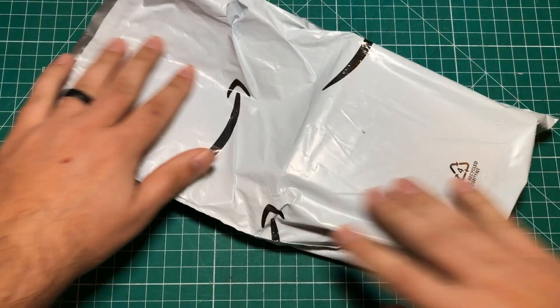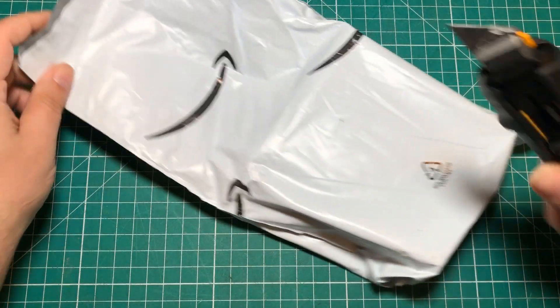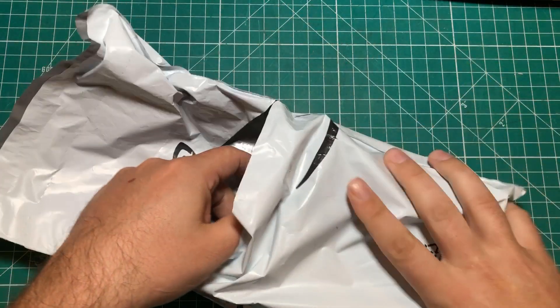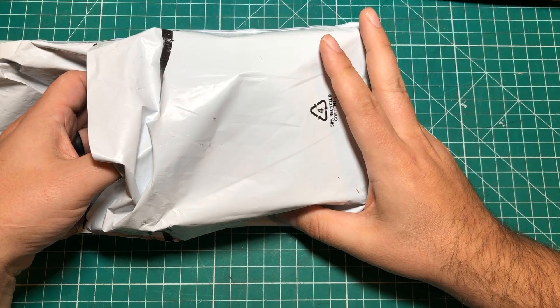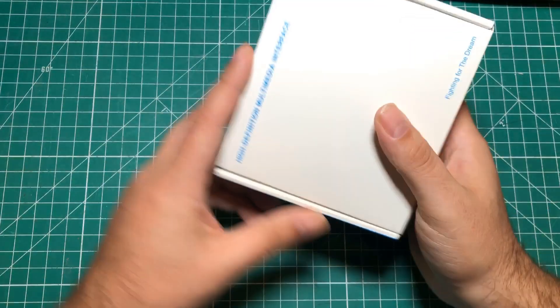Hello everybody, I hope you are having a fantastic day. I've got a couple of packages here, so let's do a mailbag. I have been opening up a lot of my resistors and other things off-channel — you guys can only look at so many resistors. That said, these other packages have been piling up and I literally have no idea what's in some of them.